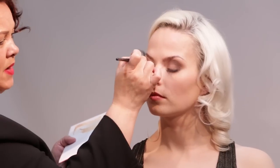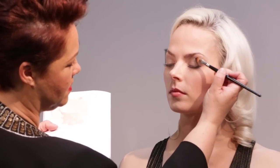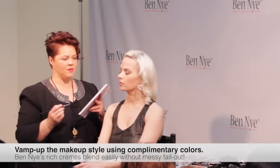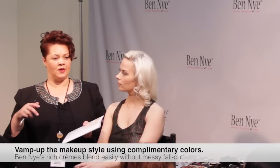Just going to rejuvenate that eye because there is a matte product on there. But I don't want to blend it away across the face. I just want to create a dewiness to the eye because of where I'm heading next with my makeup. I'm going to vamp this makeup up and use complementary colors — we're going to use an aubergine and a yellow on the eye, using the aubergine from the eye definer stack. We're going to use a cream on the eye.